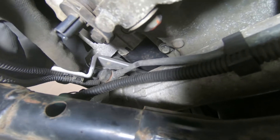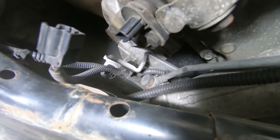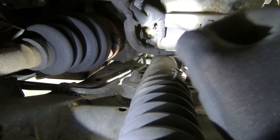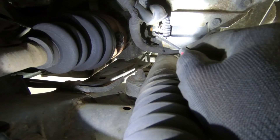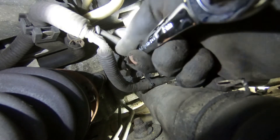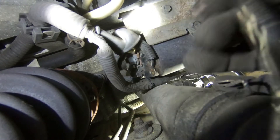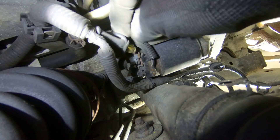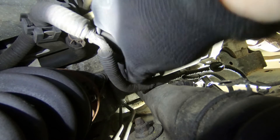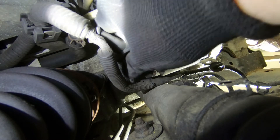We need to go back to the wheel arch and remove the electrical connections off the starter motor. Once we've removed the rubber boot off the positive terminal of the starter motor, this is the nut here. Next, to remove this positive cable, we need to take this nut off.